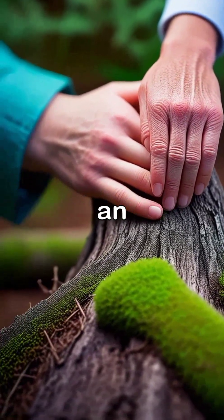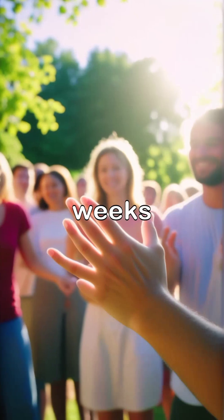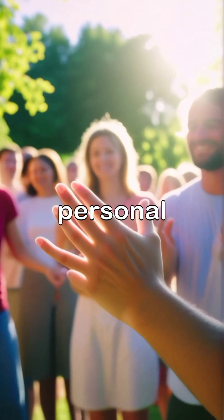Gradually, the hand becomes an integral part of the body, restoring not just function but also confidence in everyday life. As the weeks pass, therapy sessions evolve into personal milestones.